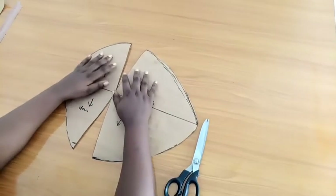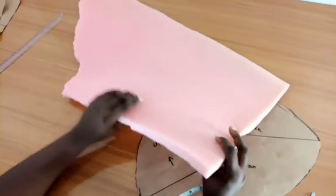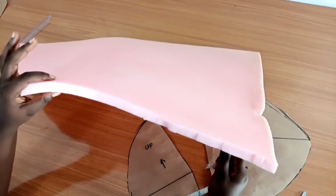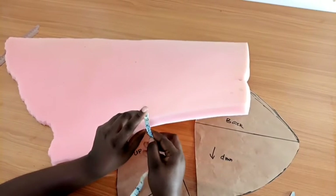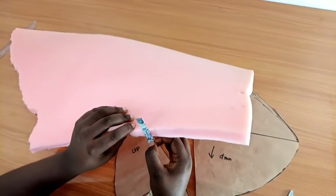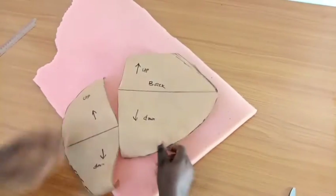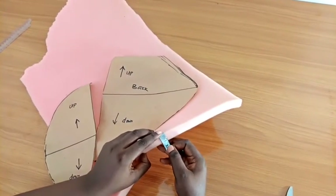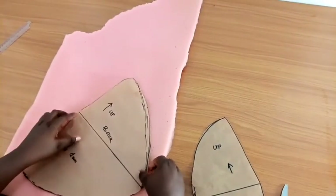By the time we tape everything together it's going to look like this. Now I'm going to cut the foam. This is the foam I'm working with — you can get it where they sell mattresses or they can direct you where to find it. The thickness is not exactly one inch; it may have been compressed slightly, just one or two centimeters difference, but that's still fine. I'll go ahead and cut two of each panel on the foam.